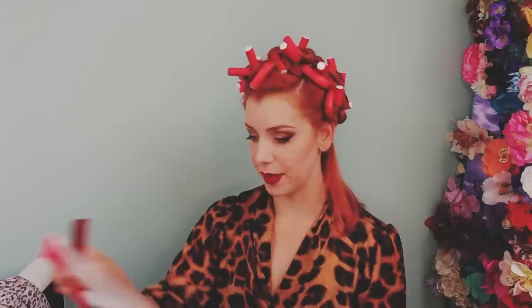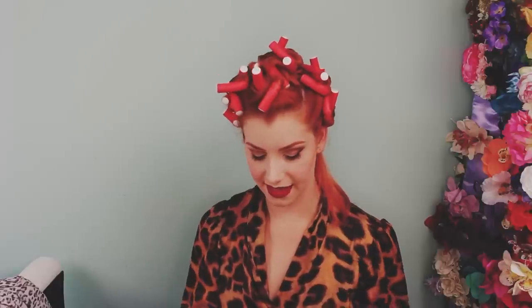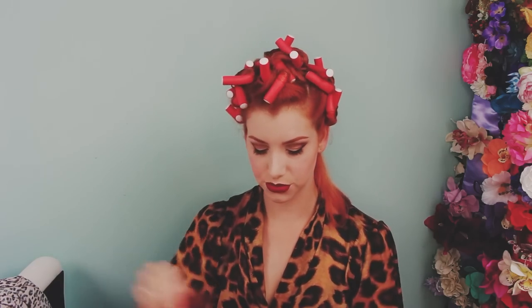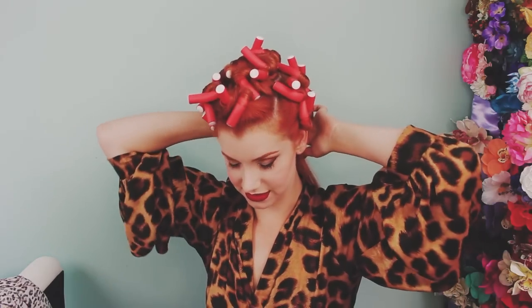I hate it when this happens — I need probably three more and I've got one, so always the way. Luckily I have a little packet of sponge rollers that I recently bought on eBay or Amazon, and they are about the same size. I bought these for the back of my head since my hair is a little bit shorter at the moment, so I am going to just have to switch to those for this last bit.